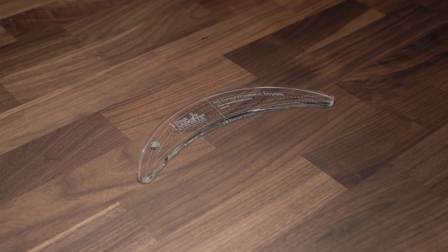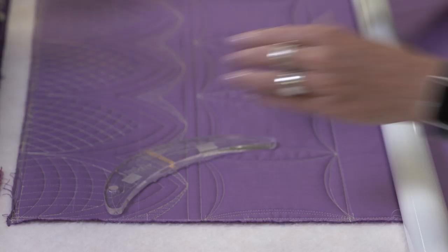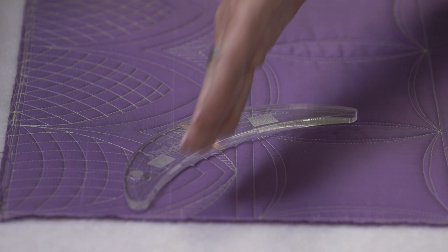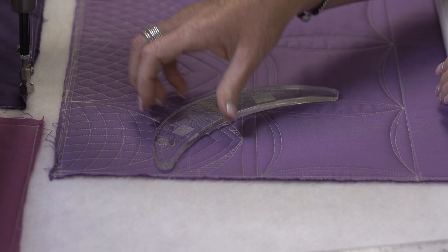Hi, I'm Kelly Ashton. I'm an educator for HandyQuilter and we are in the HandyQuilter studio today. We're going to talk about the curved crosshatch template. I'm super excited about this ruler. We have a concave arc and a convex arc, which I'm so excited about. I've been waiting for this inner curve for a while. I've stitched out some design ideas to show different ways we can use the curved crosshatch ruler.